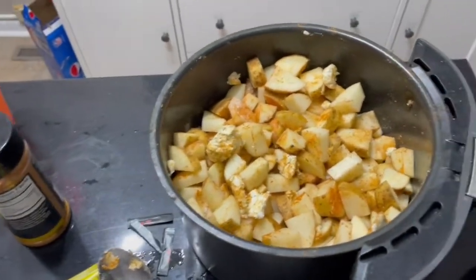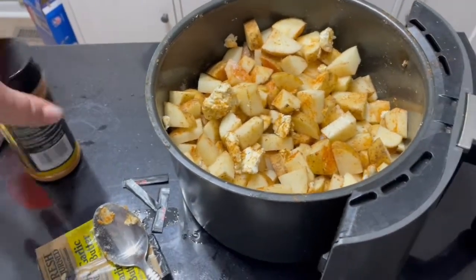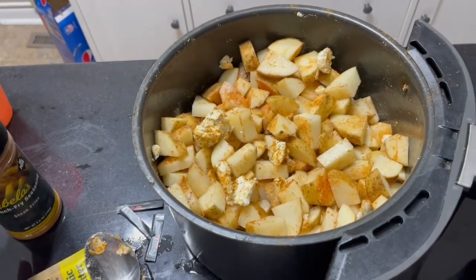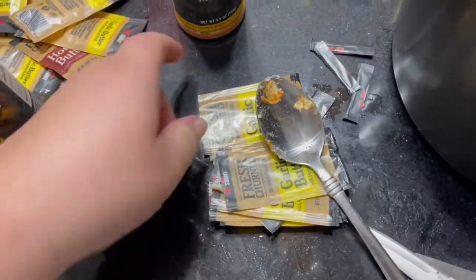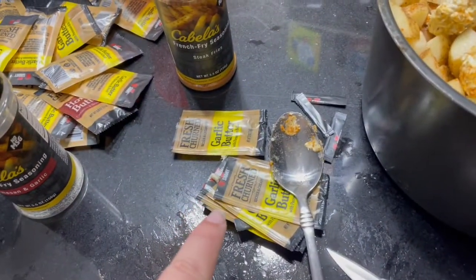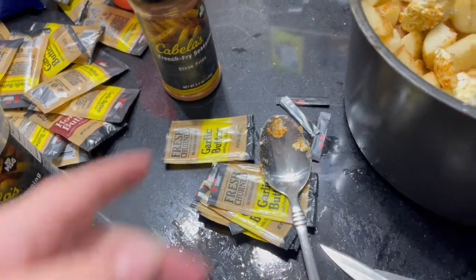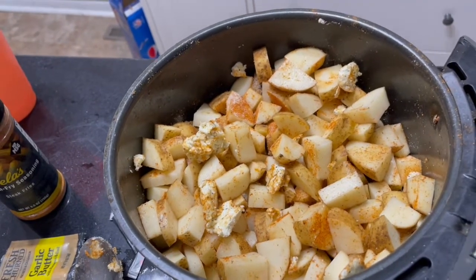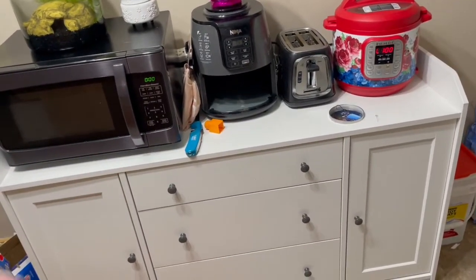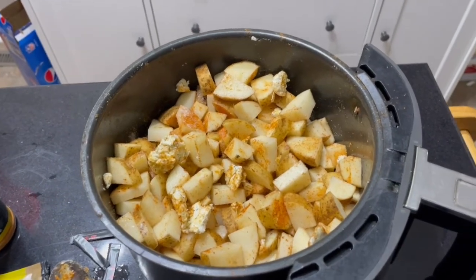Here are our potatoes. I've done French fries seasoning — parmesan and garlic — and Cabela's steak fries seasoning. If you don't have those, you can always just use steak seasoning or salt and pepper. I also grabbed some Chef Shammy garlic butter samples from work — about four or five packs of butter. If you don't have any, make your own garlic butter with garlic seasoning and butter or minced garlic, or just use regular butter. We're popping this in the air fryer for 10 minutes at 400 degrees, taking it out at the five-minute mark to give it a good shake.